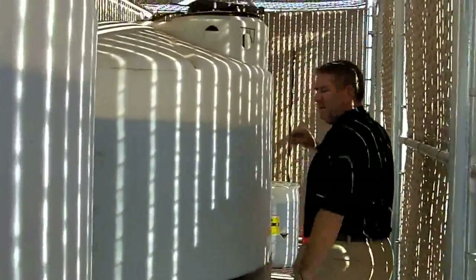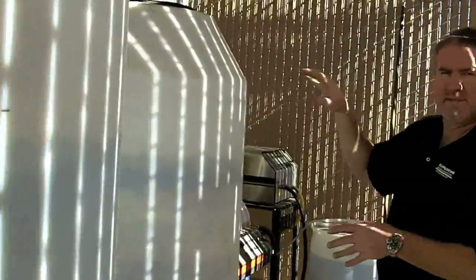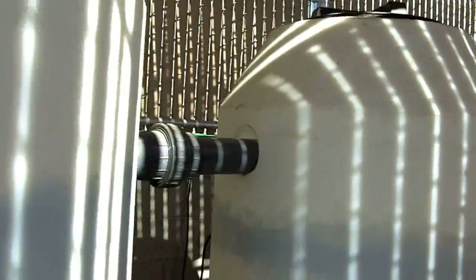As we come down here, we've got a finished water tank. This finished water tank's got a line from the CLB-603 and is constantly being ozonated from the main system. So this is what's feeding the pressure washer here.